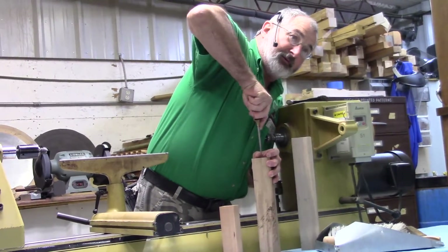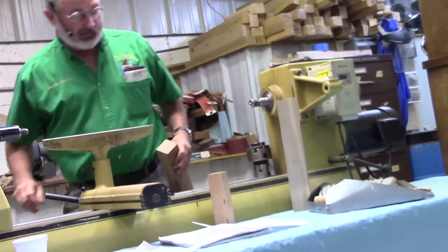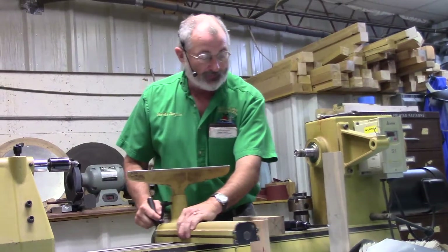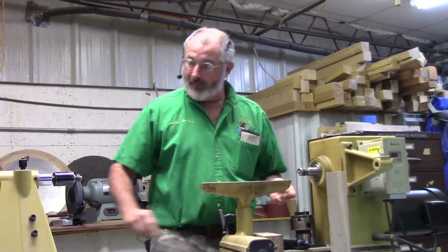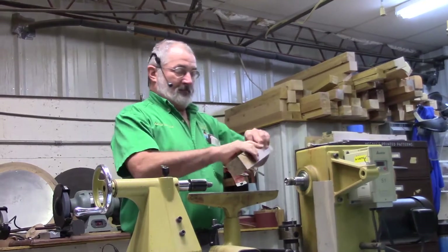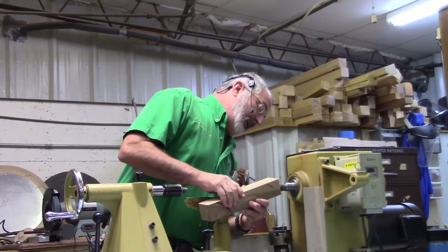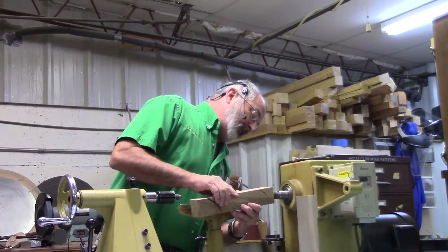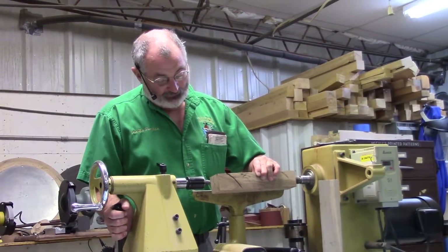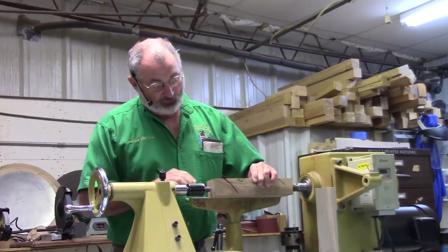We generally demonstrate how to do this and then have them mount their wood between centers. We usually use the safety drives — we've got three or four of those — and some just use the spur drives.